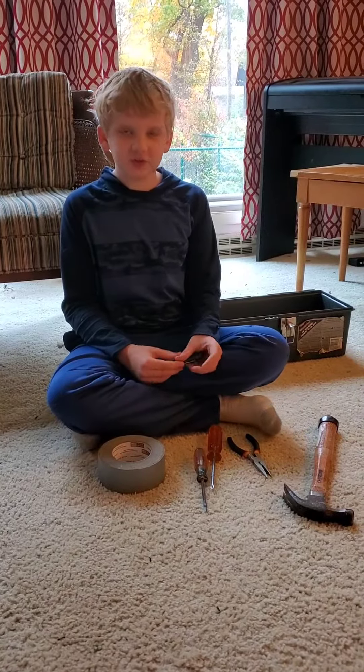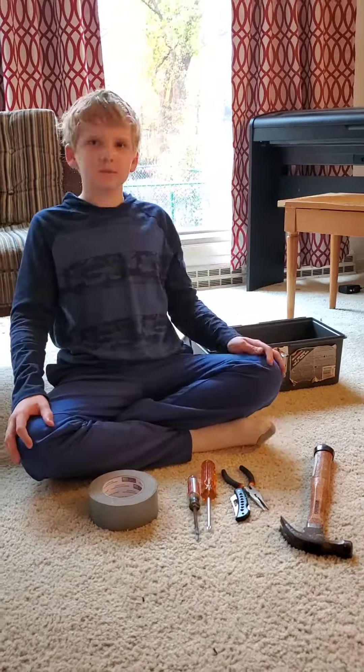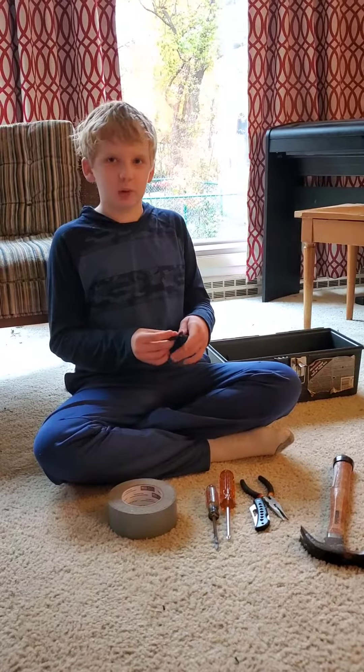I have a knife, and it's used for cutting stuff. Also, I have scissors, which are useful for cutting stuff as well as a knife.